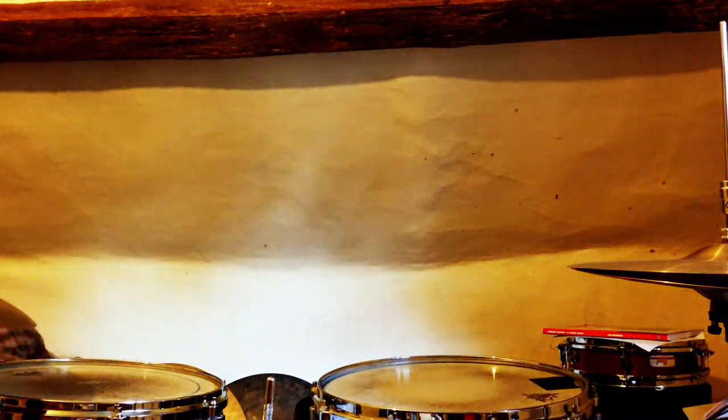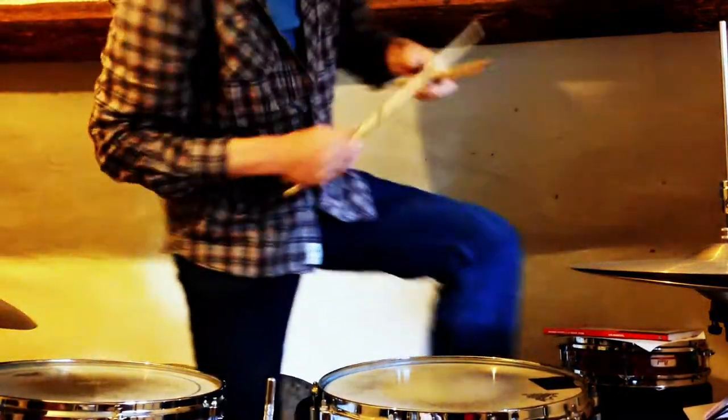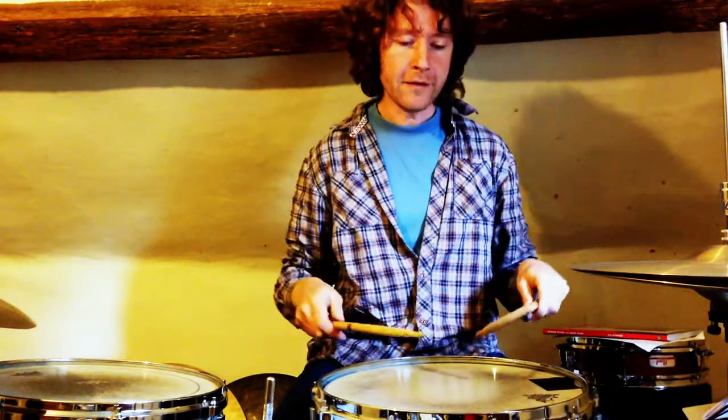Now, where's my drumstick gone? Okay, so I'm going to teach you something just on snare drum from my rookie days.